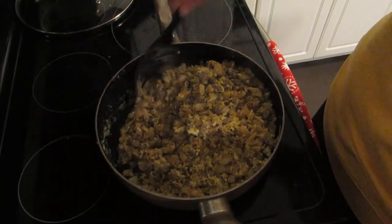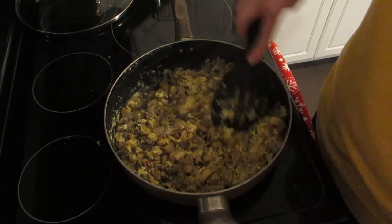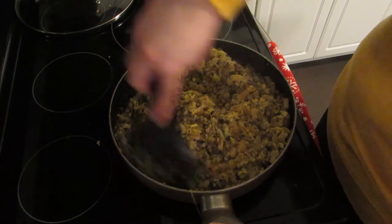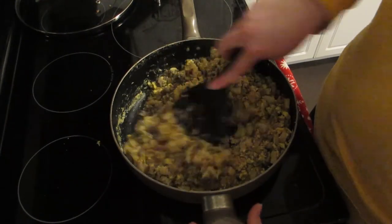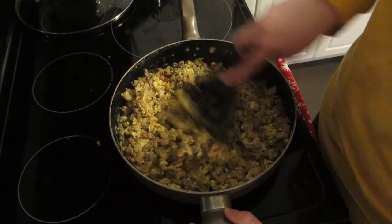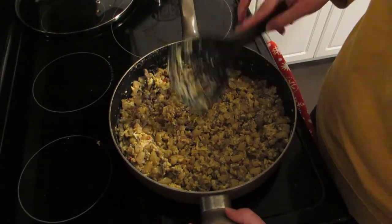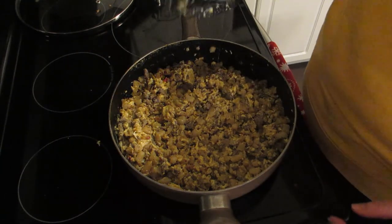My mom made something kind of like this when I was growing up and I loved it. I also love McDonald's sausage burritos, but they are eight points now — whether that's because of the mixture or the cheese and the tortilla shell, I don't know. But this is going to be a healthier version of that, plus it has potato which provides protein and carbs, so it's going to keep you fuller longer.